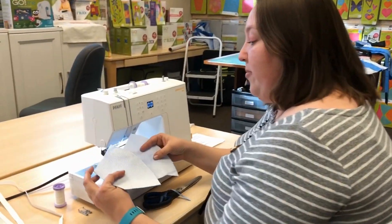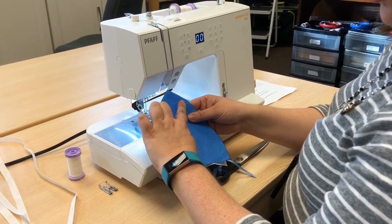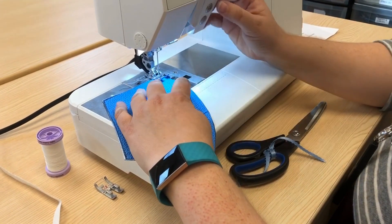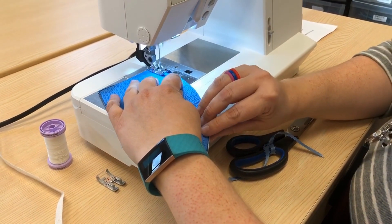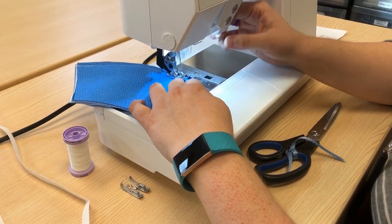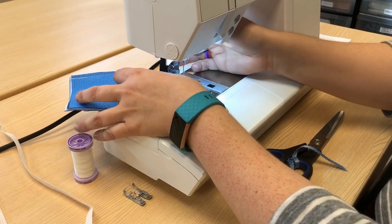We now have our four pieces. We're going to put white sides together and we are going to stitch a straight stitch along the large curved edge. I'm using a quarter inch foot with a guide, and as I stitch we're going to back stitch at the beginning and then let the guide follow right along the curve. When I get to the last edge, I'm going to back stitch and we're going to cut.